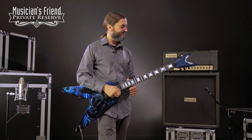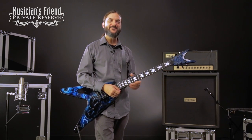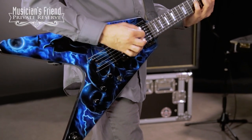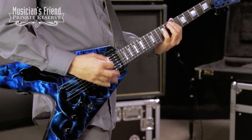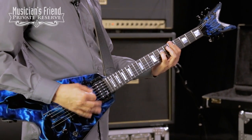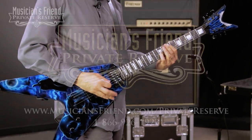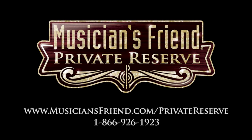What a fun guitar to play. This one's evil for sure — it's got the look and it's got the tone too. It's a fun guitar to play. Have a great day.